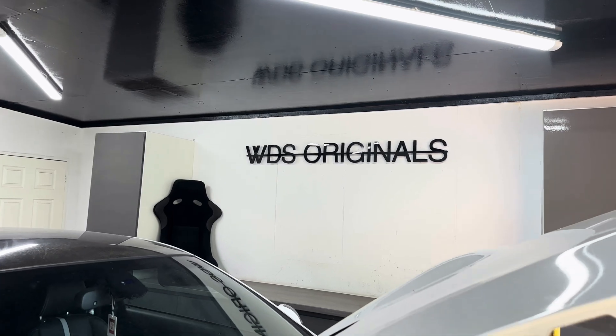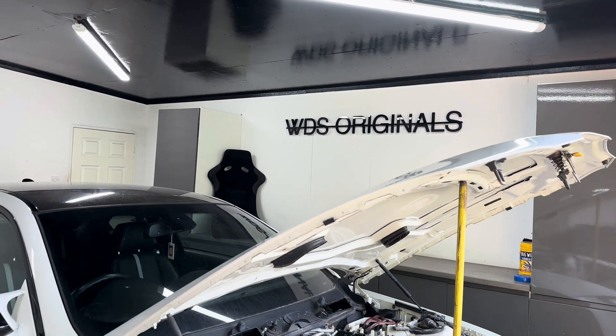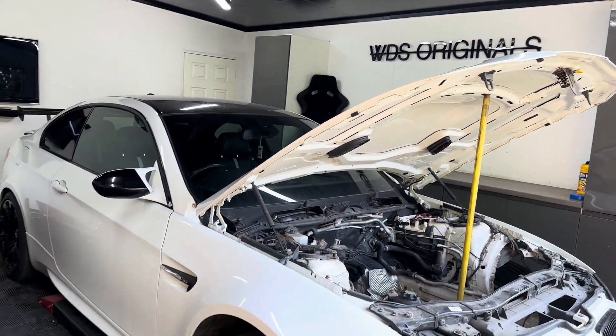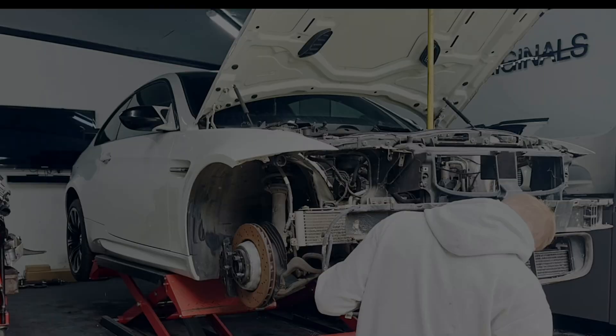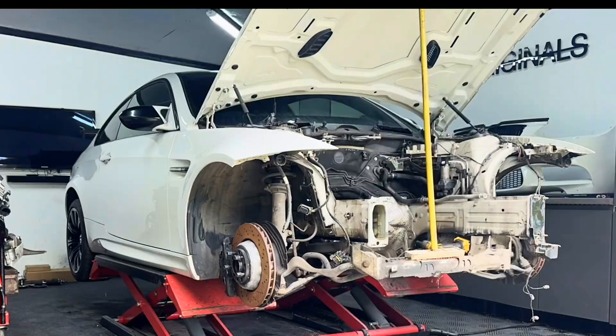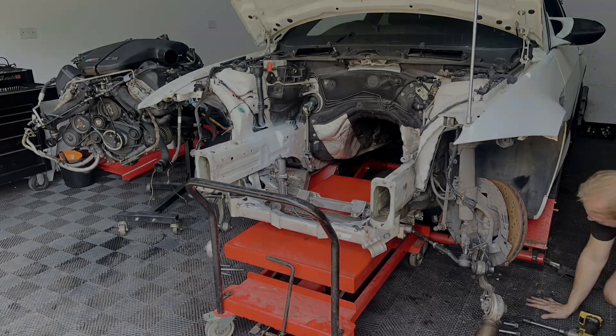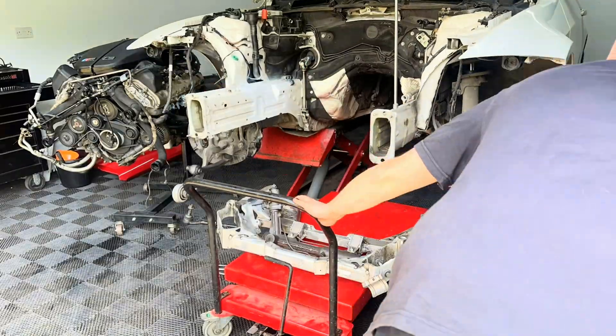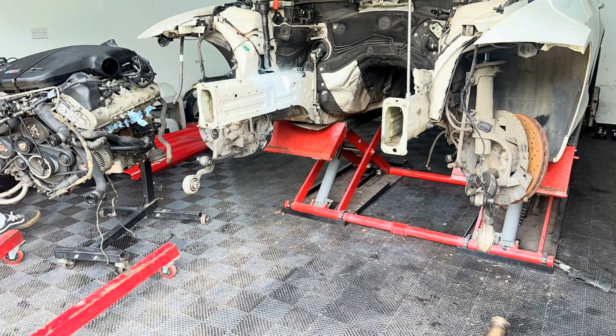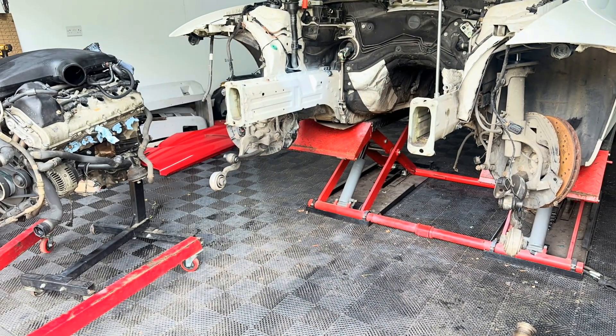It's time to jump straight back into this V10 E92 M3 build and discuss all the fabrication required. I started by removing the subframe, which would enable us to hover the V10 engine in that engine bay and also allow Toby, our welder and fabricator, to come over and start mocking up engine mounts and modifying that subframe.